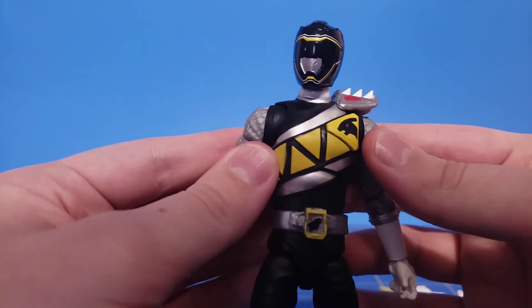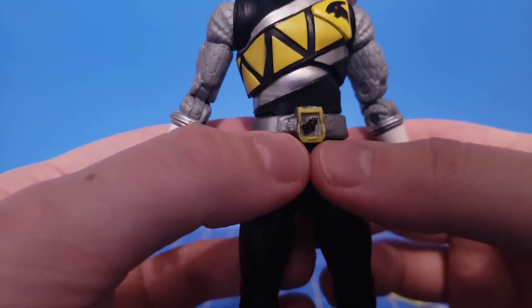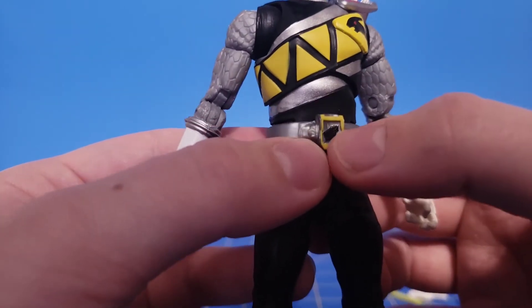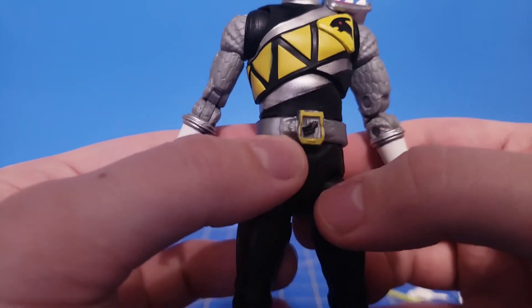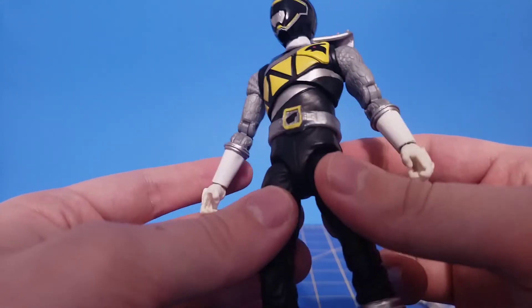Now there is one major issue with this figure, and that is the belt. The black is supposed to be on the inside, and the gray is supposed to be the Dino Charge logo. I would fix that myself, but truth be told I don't know how, so I'm just not going to worry about it right now.